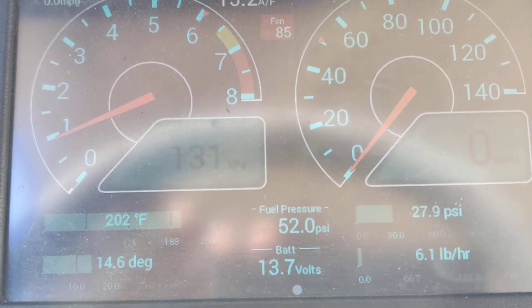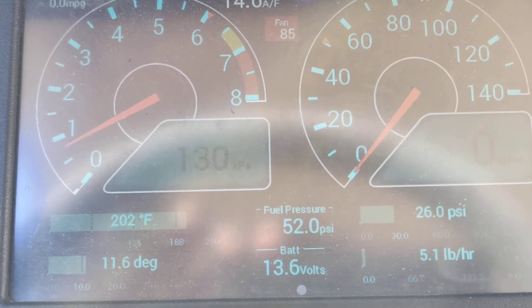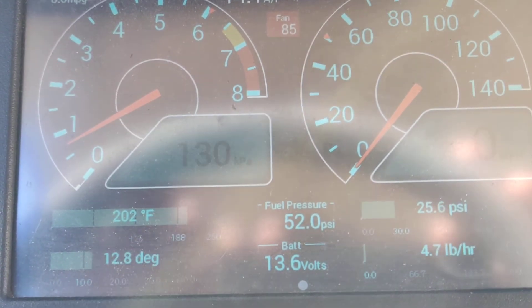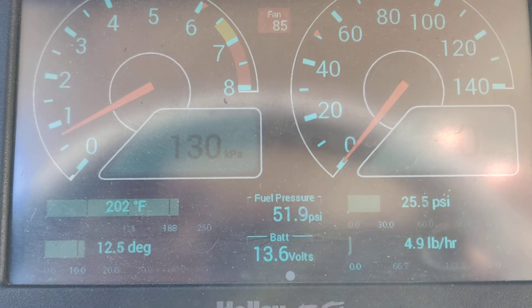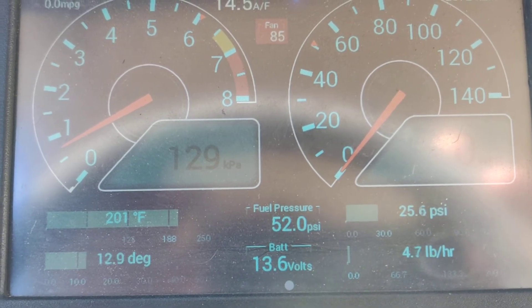Immediately you see the fan speed jump up to 85%, which is full speed. Watch the engine temperature as the engine is idling — you can hear the fan a little bit. Temperature starts going down.